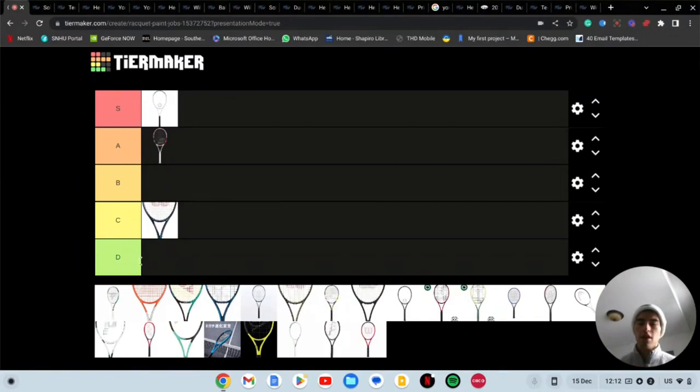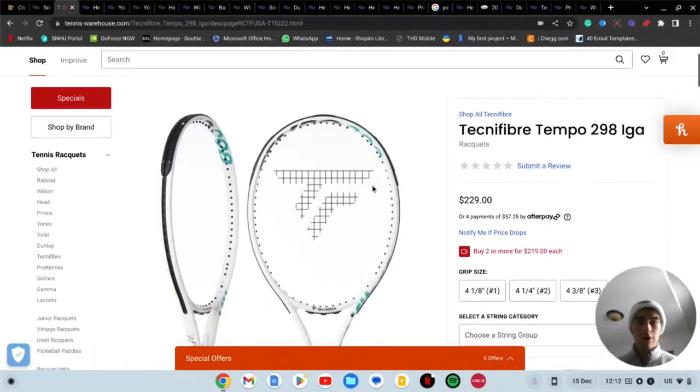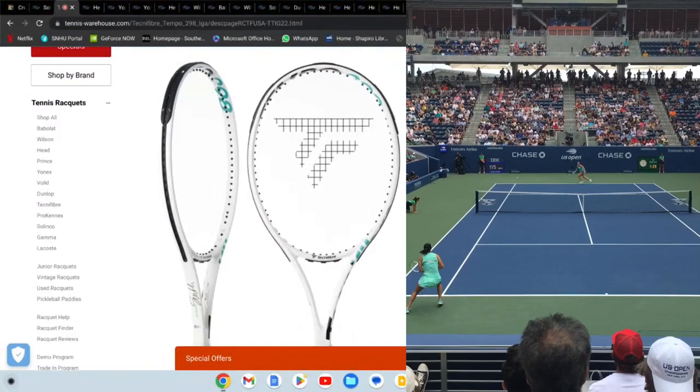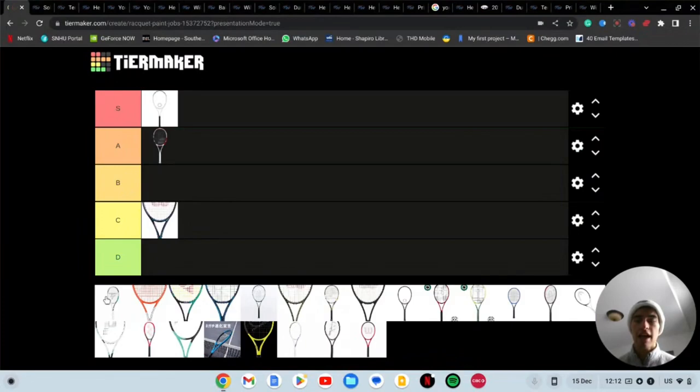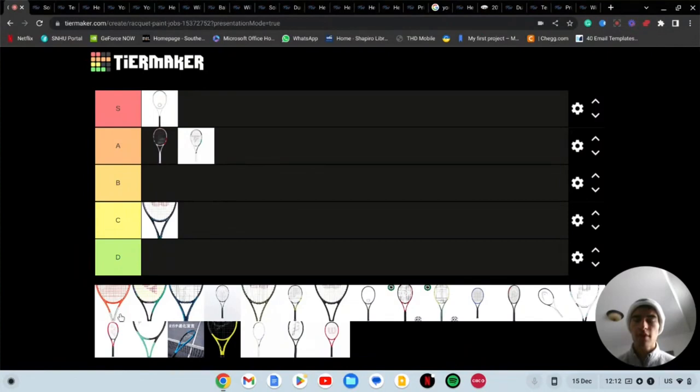Next I believe we have the Tecnifiber Tempo EGA racket. I've never hit with this racket, but apparently it's just going off the hook — people love it. The paint job is another white-looking racket. It looks pretty solid to me, but it doesn't look as clean as the Solinco Whiteout, so that's why I'm going to throw it into A tier.